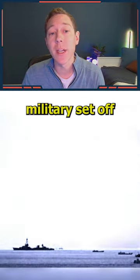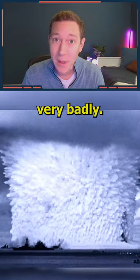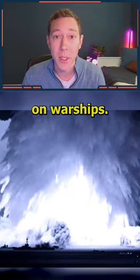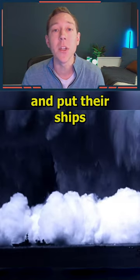In 1946, the US military set off a nuclear bomb underwater to see the effects and it went very badly. The purpose of the test was to see the effects of nuclear weapons on warships. To test it, they lowered the bomb just 90 feet in the water and put their ships all around.